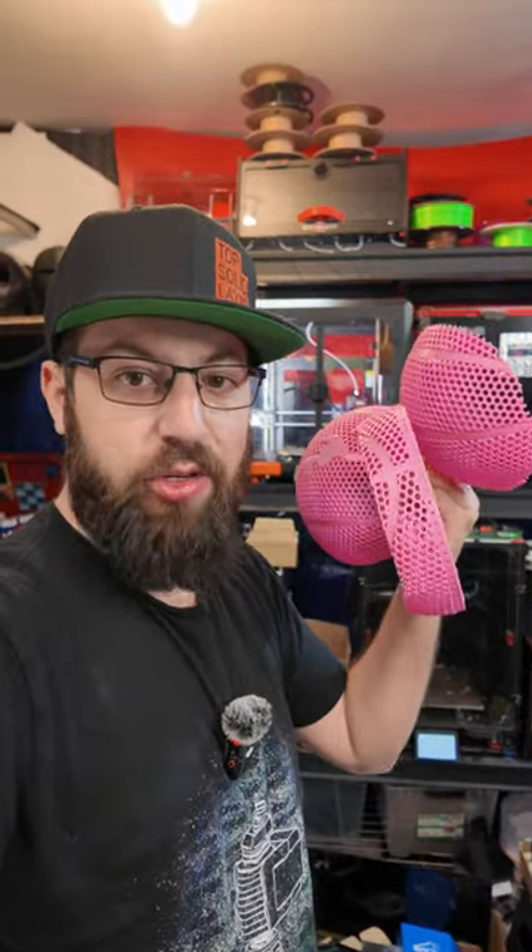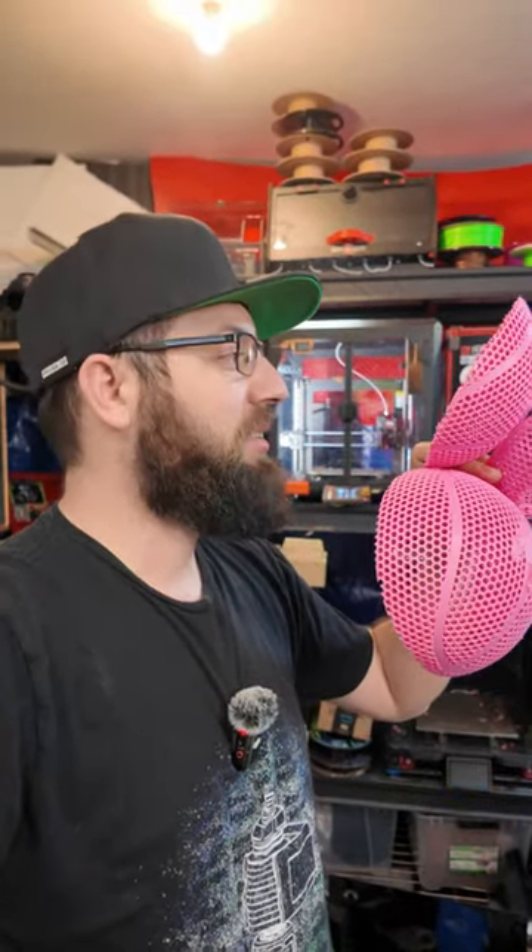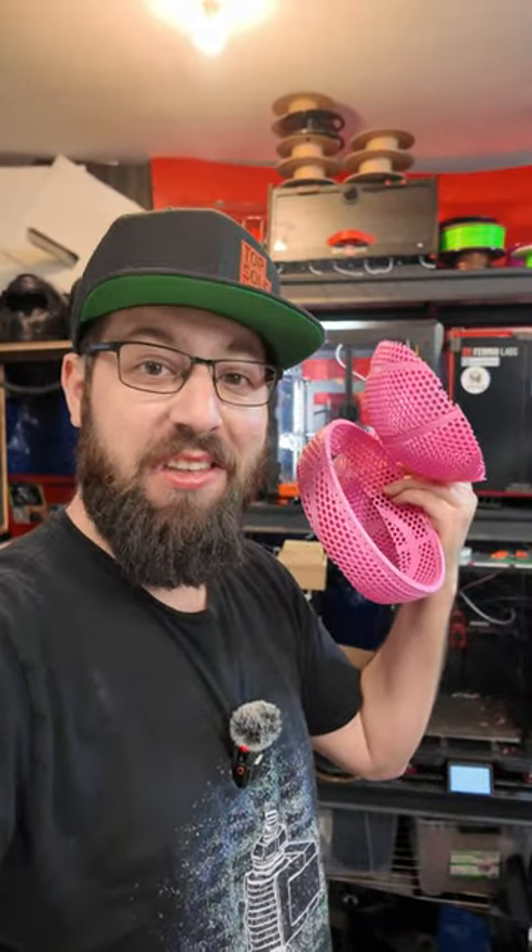Maybe there's a reason the real one from Wilson is made with a special resin and costs $2,500. It's also probably why most people print these out of TPU when they try them, but it's a good retraction test — I'll give it that.